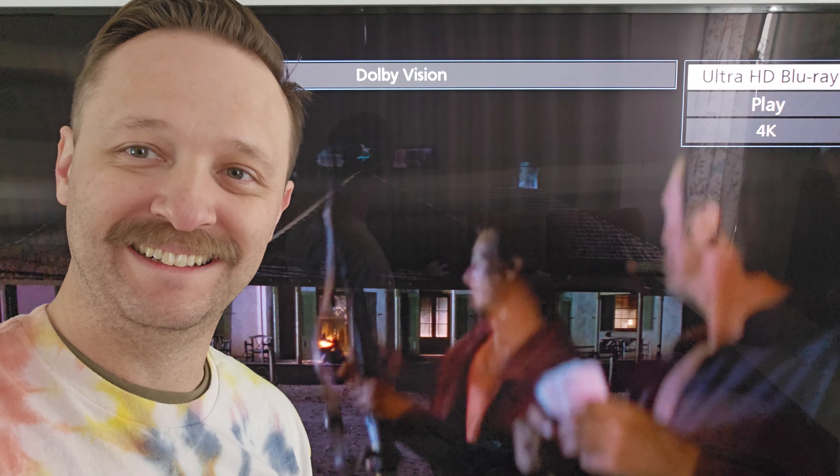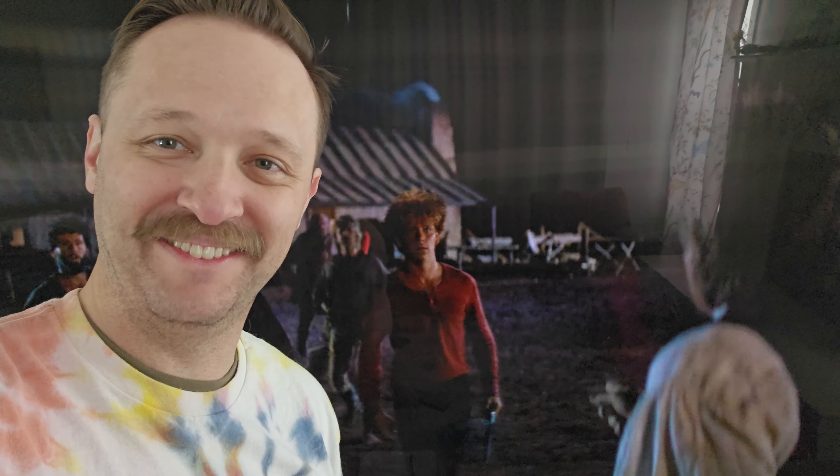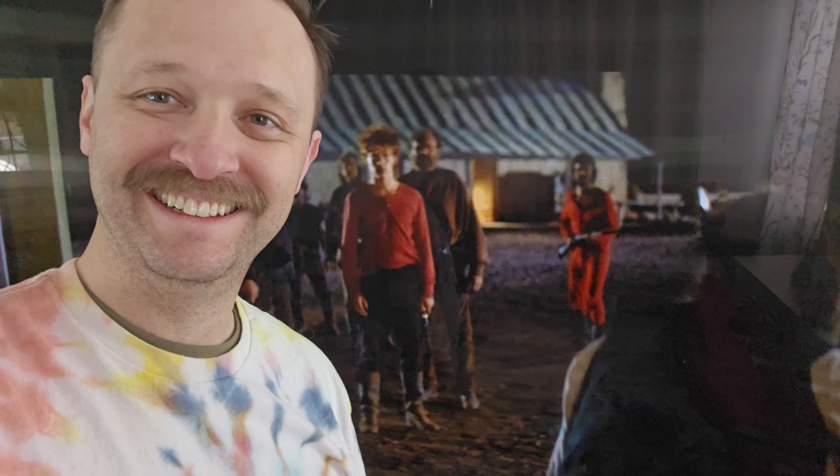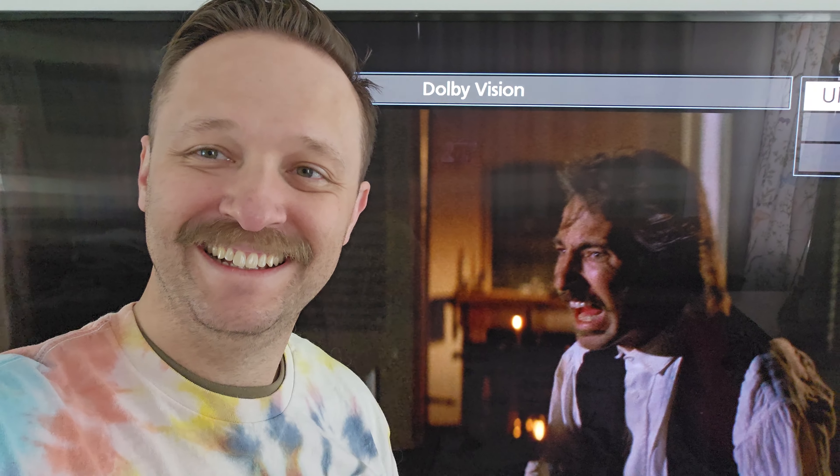I thought Alan Rickman in this movie was outstanding, as he is in every single role he's ever had. He's so good in this — always good. It's a little bit of the Sheriff of Nottingham in this scene right here.